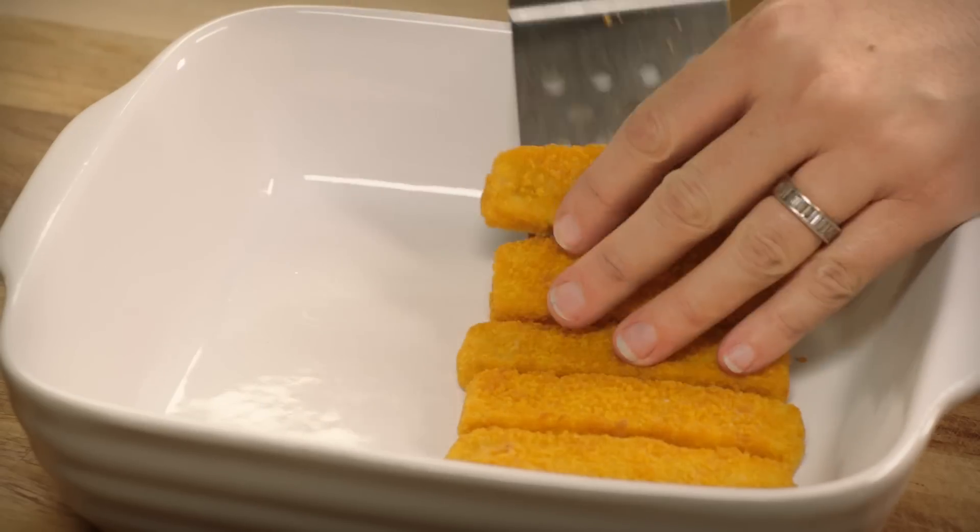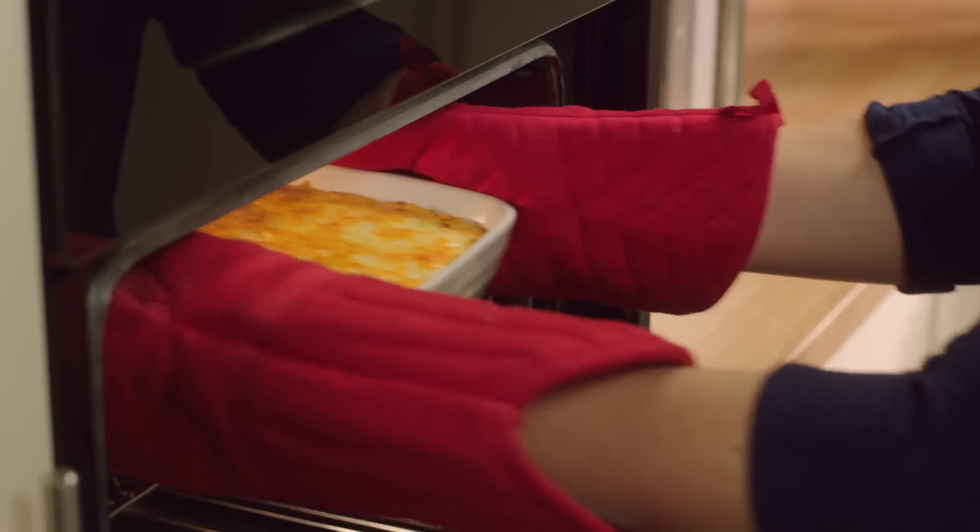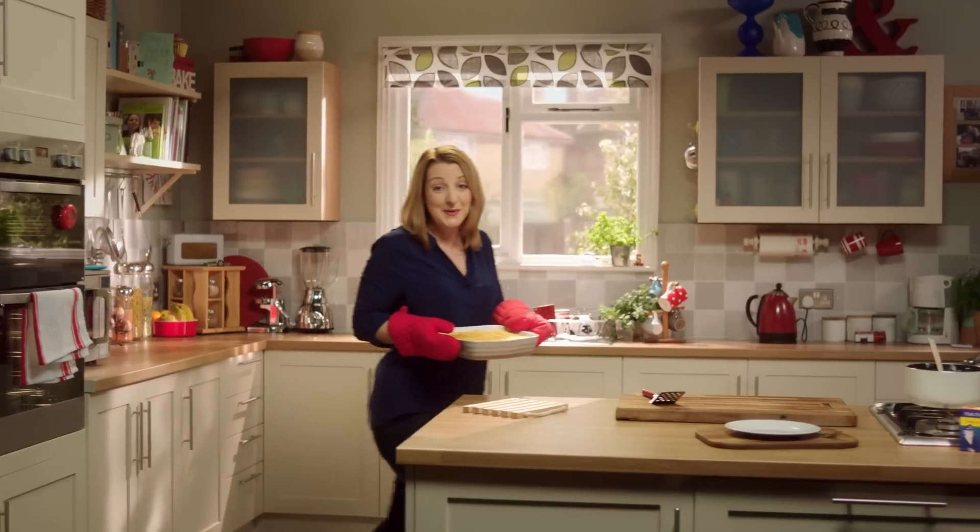Put the fish fingers in here, add the peas, then the mash, a bit of cheese, five minutes under the grill and tasty fish finger pie is served.